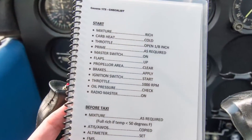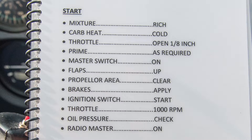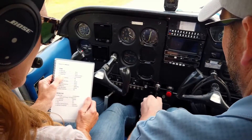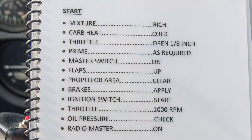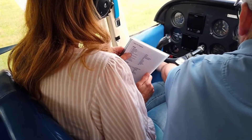Mixture rich: mixture is here, we want to go full rich, so we push that in. Throttle open an eighth of an inch. The primer is over here on your side — we'll do one shot of primer like so and make sure it's locked.